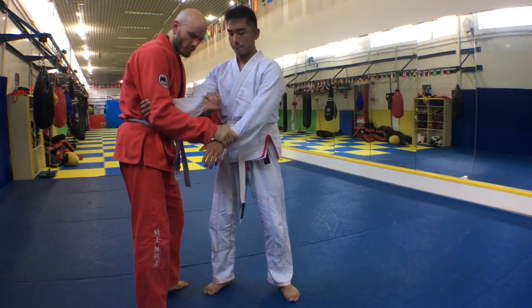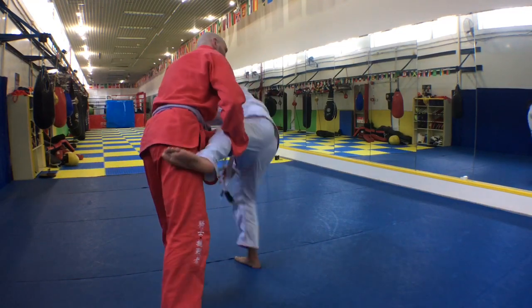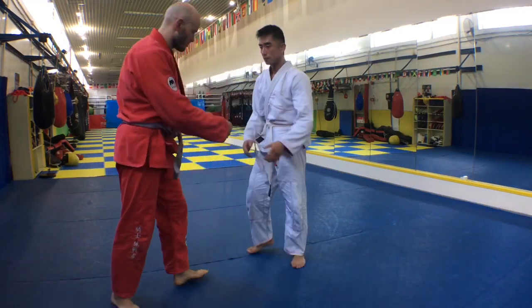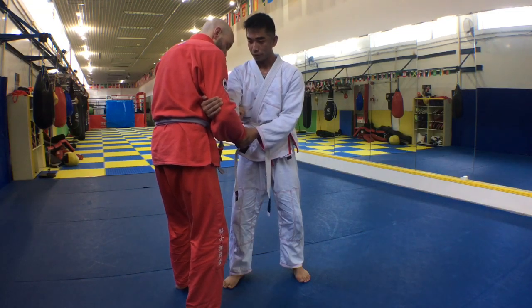Same thing from a perspective a little bit further away. We're gonna take turns doing the arm drag, dropping, changing level to grab the leg. You'll see that from Linji's perspective.